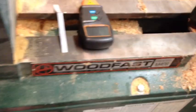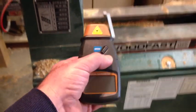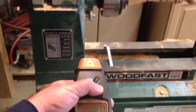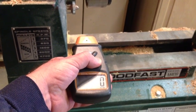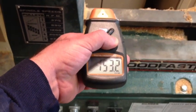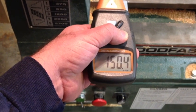Bring the speed down. Turn it on. Let's see if we can get it there. Right now it's 150 RPM.